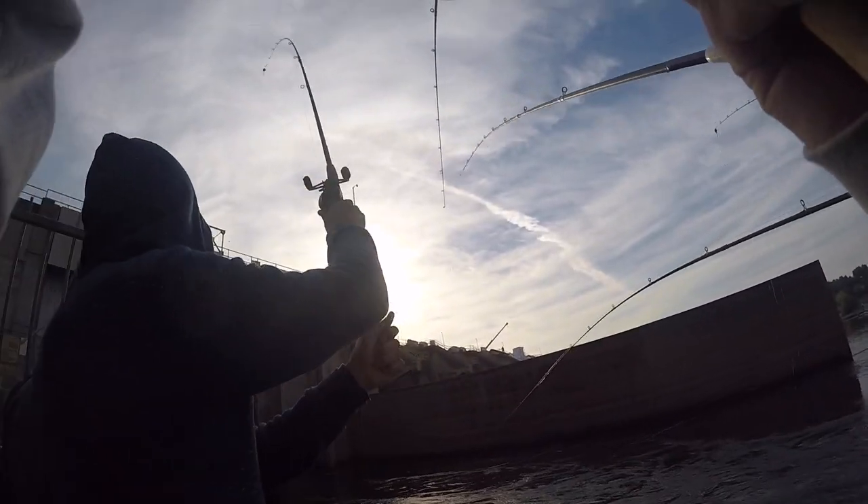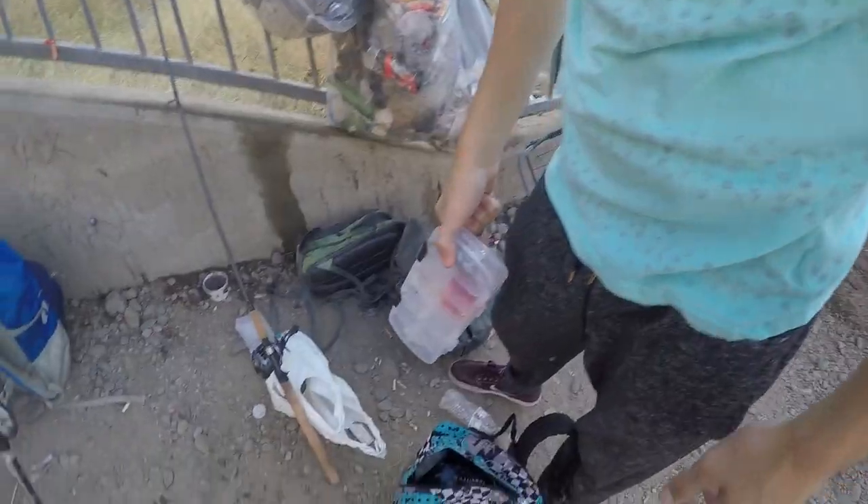Fish on! There you go — fish on, get the net! Fish on the boil! I got two, I'm right in between you guys. Fish on the boil, guys — fish on! Oh yeah, let me get over there. Ah, off — all right.